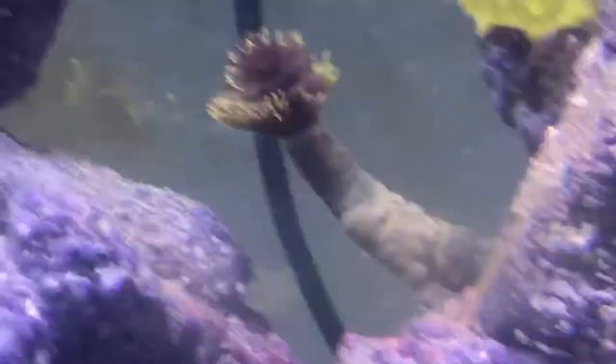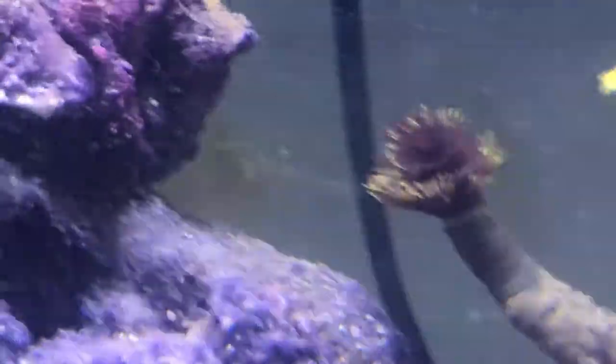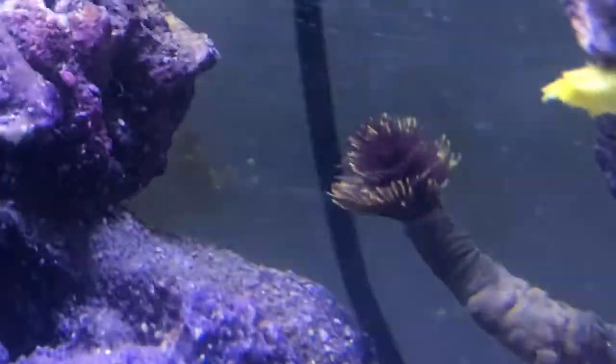That's another Hawaiian feather duster but it's just a different kind, and that's exactly what the other one that is shedding will look like once it's done. Let's move on to the next sea creatures.